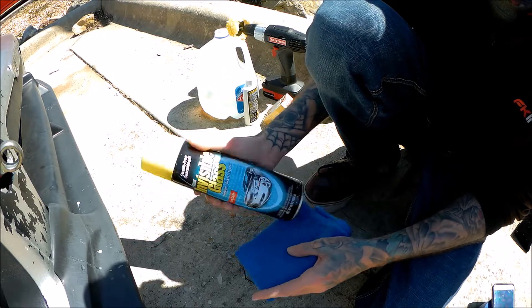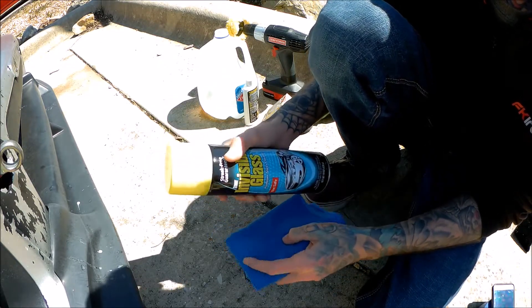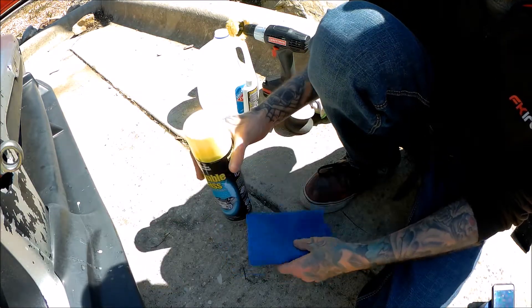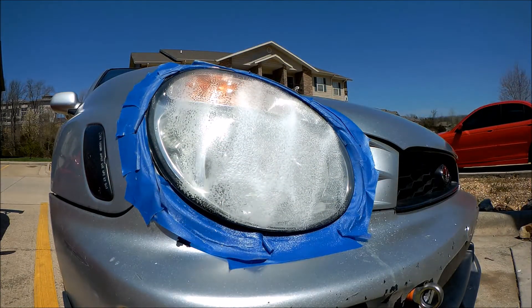I ended up running upstairs and grabbing Invisible Glass — the can is way better than the bottle. I got another microfiber towel, because if I'm going to do it, I might as well do it right. So we're going to go ahead and spray that real quick, get it cleaned off before we go on to the next part with Meguiar's.